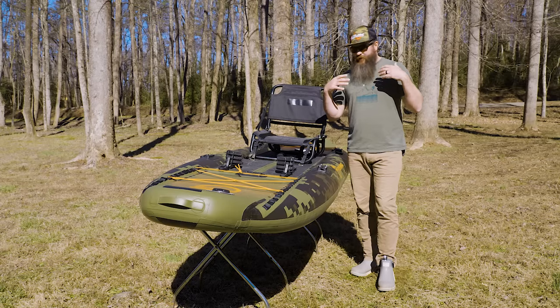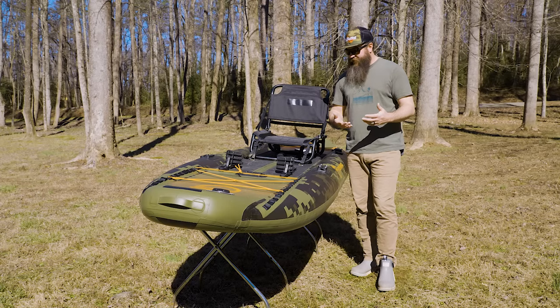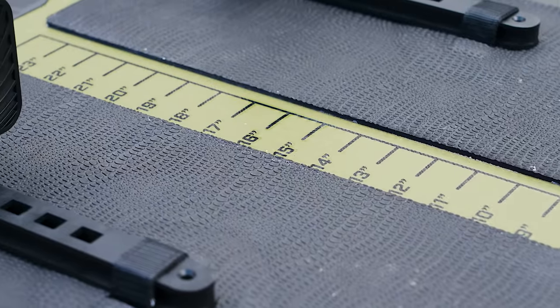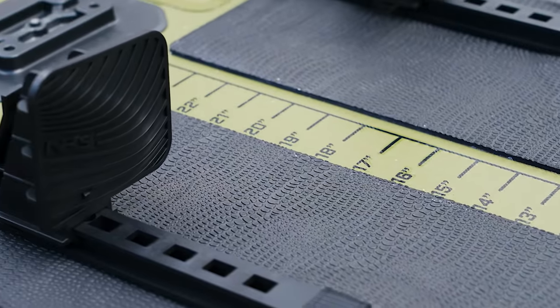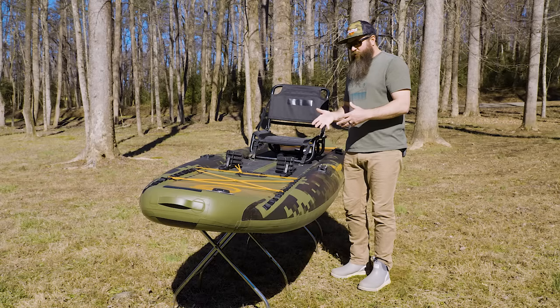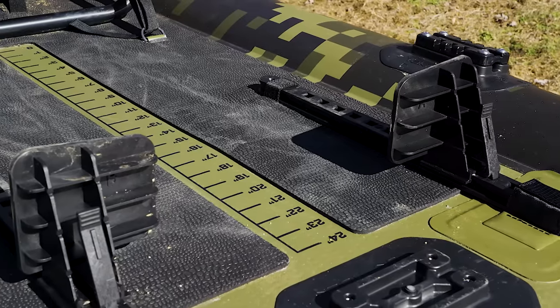Down the center — which may seem like a small feature — is a 24-inch measuring board. If you're tournament fishing you can quickly cull your fish without having to pull out another board. I also like it because I like to know when I'm getting into that trophy range when I'm catching different fish.